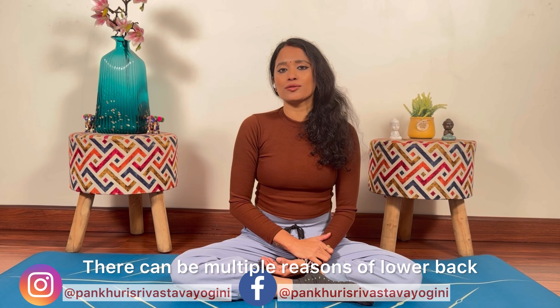Namaskar dosto, welcome to the channel. In Bharat mein, back pain ya lower back pain se bhoat badi awaadi grasey thai.